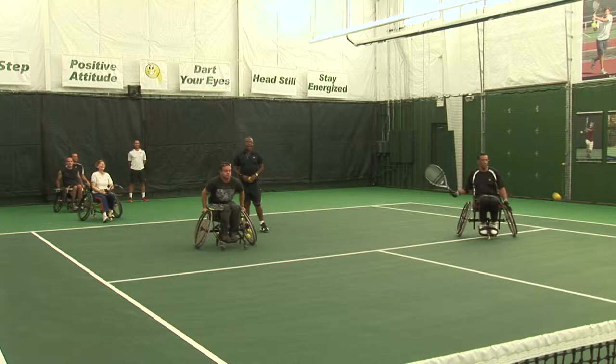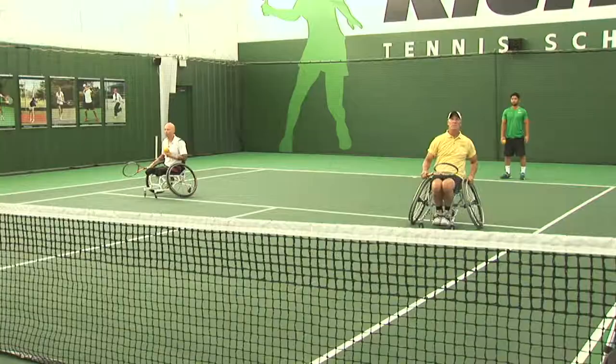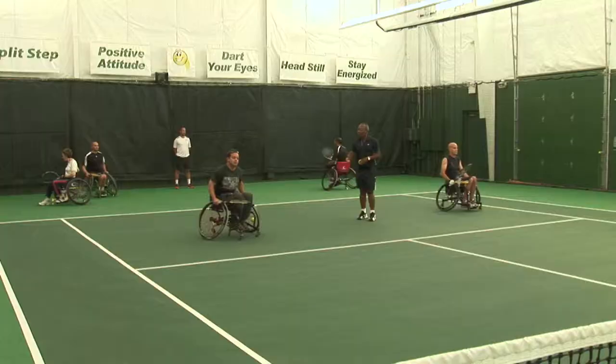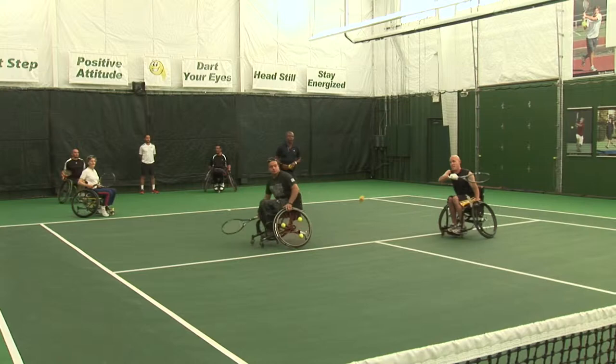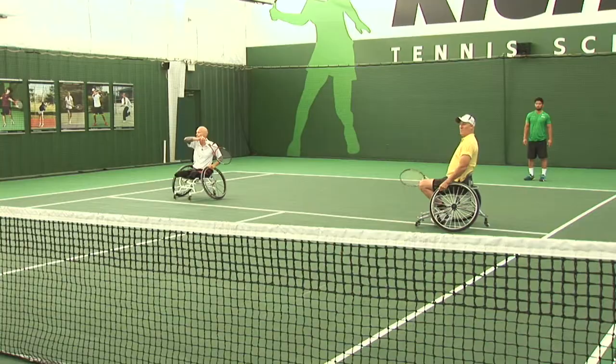It's important to establish safety — our players are far enough apart that they don't have to worry about being hit. After four balls, switch. Kiji, you come back and then bring in two more players. We want to keep the players active. Switch, and bring more players in.